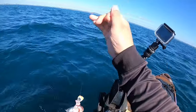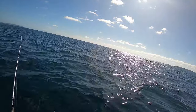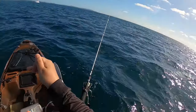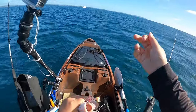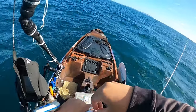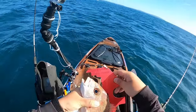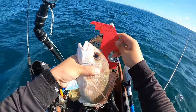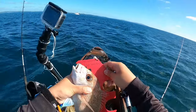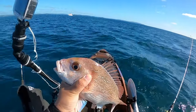That looks legal. He's blowing up so I might have to take him with me, but let's see if he's legal first — if he's not then I'll let him go. Yeah, he's legal! That's a legal fish right there. Finally a keeper!